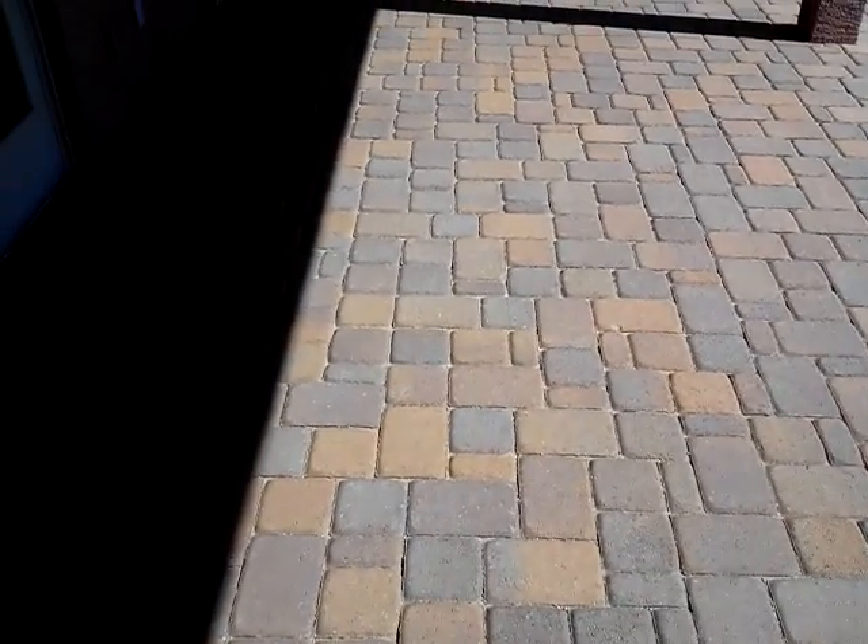Hi, this is Chang with Paver Cleaner again. We're at this Mesa home that we cleaned yesterday. I took some video of the clean after we did it.